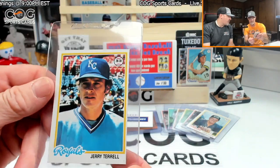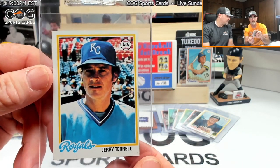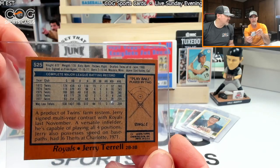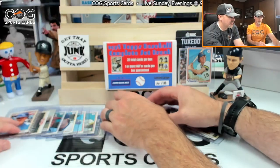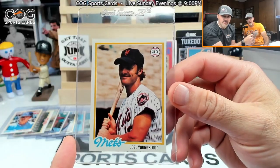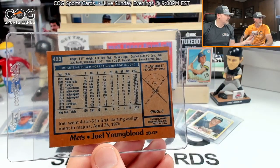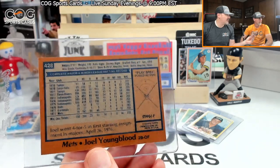Jerry Terrell — looks like a banker in that jersey, but we got a single, man on 525. Common. Joel Youngblood — pretty good hitter. Card 428, a single, man on again. Common.